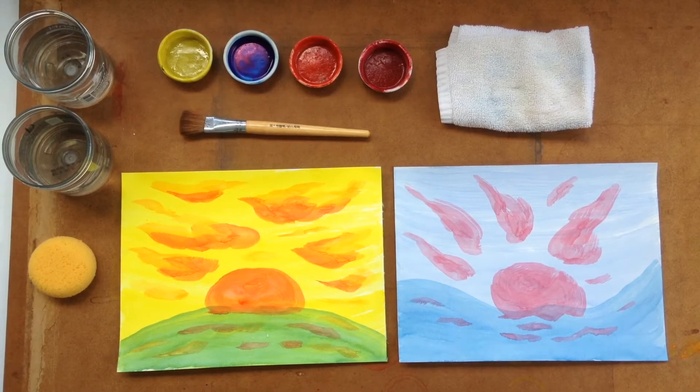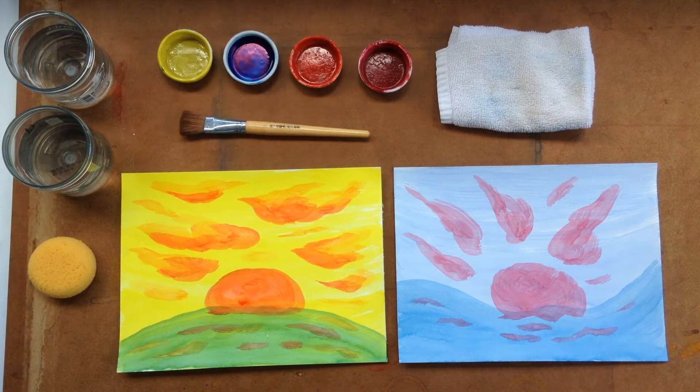The painting we're going to do today is for second grade, but this exercise can be done right up through the grades, even into high school. We're going to do a sunrise and a sunset. We're going to do them together so that as a teacher you can see how they're companion pictures. You wouldn't do this with the second grade, however — you would do one at a time, following one with the other.